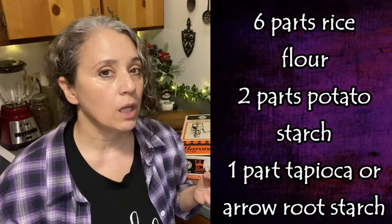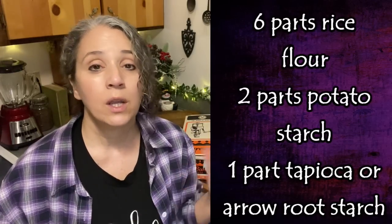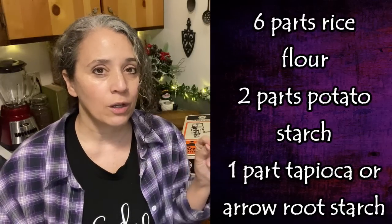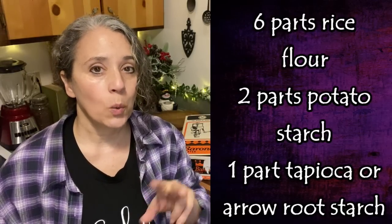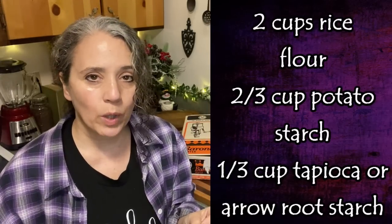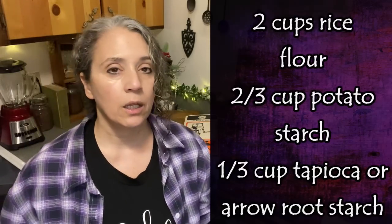The ratios go like this: six parts rice flour — that can be brown or white rice; I did half and half since I had both. Then two parts potato starch, not potato flour — there is a difference between the two. However, tapioca starch and tapioca flour are used interchangeably and are the same thing. Then one part tapioca or arrowroot starch; I used arrowroot, and either one will work equally well. When making three cups of flour, I used one cup brown rice flour, one cup white rice flour, two-thirds cup potato starch, and one-third cup arrowroot starch.